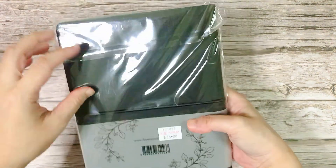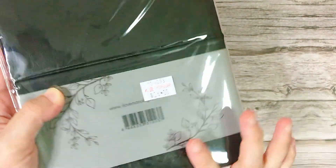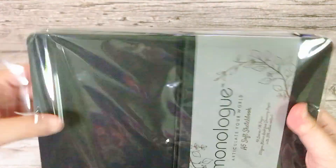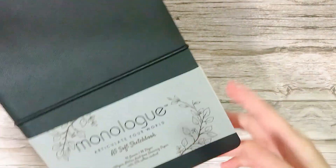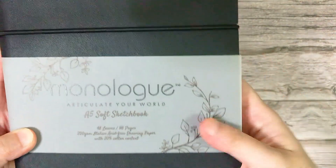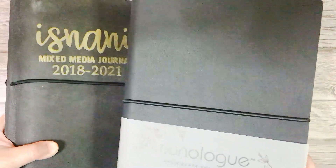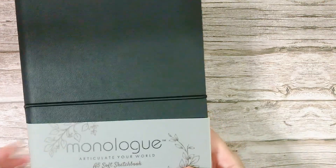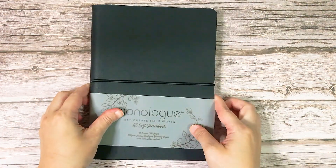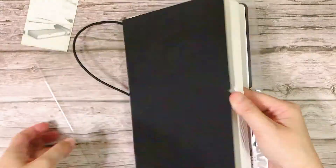So let's prepare the book. I got this book for $26 Singapore dollars. It's a book by a brand called Monolog and it has pretty thick paper of 200gsm. It's the exact book that I used for my first mixed media journal, so I'm just basically using the same one. Here I'm covering my book with a protective PVC cover, as I do with all my current journals.